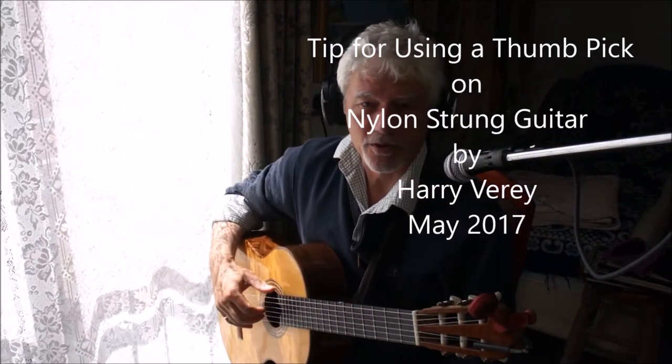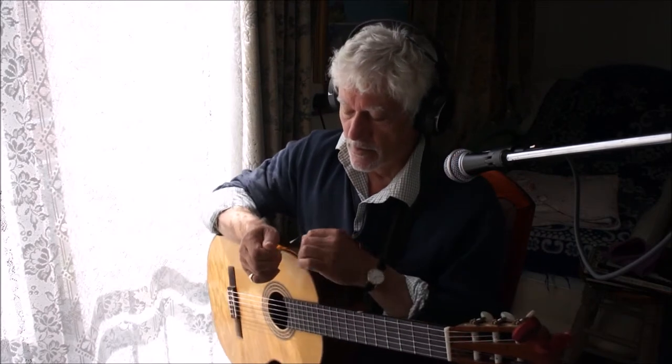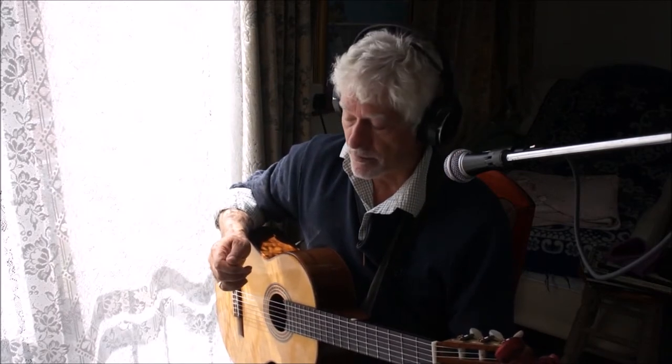Hi there. I just wanted to talk a little bit about playing classical guitar with a thumbpick, which is not the normal thing to do. I kind of broke off my thumbnail and thought I'd try playing with picks, which has taken quite a bit of experimentation. And actually, I think there are a lot of advantages in playing with the pick.